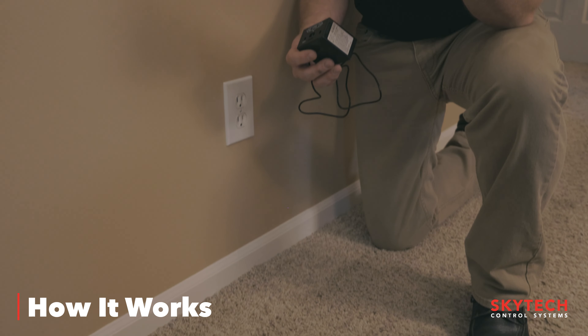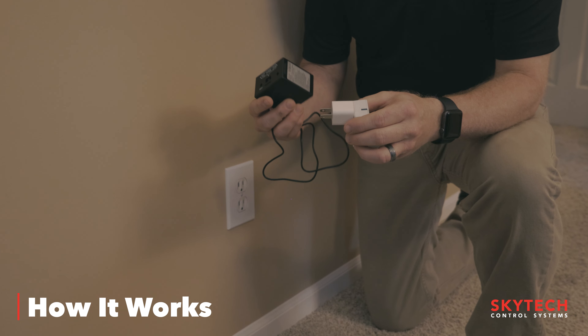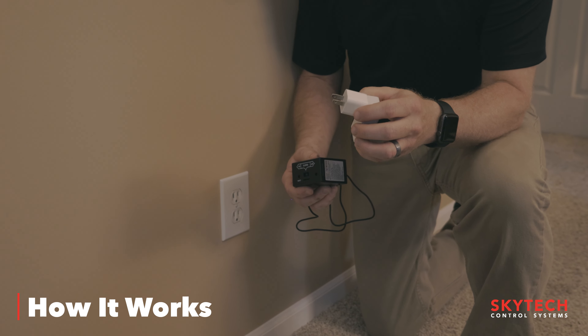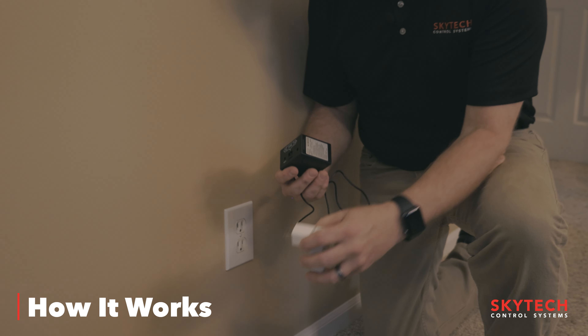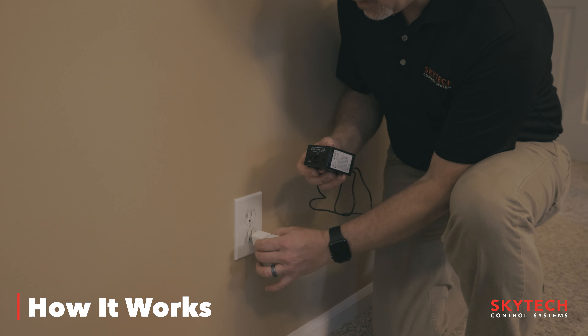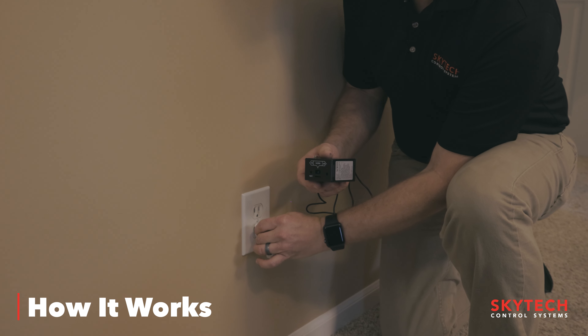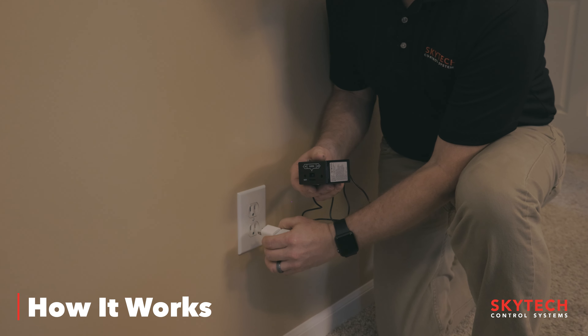To illustrate what this 8001 transmitter is doing, I'm just going to plug it into a hot outlet. When power is sent to this transmitter, it sends an on command and it'll tell this receiver to turn on. And when it's unplugged, or when the power is pulled from it, it sends an off command. I'm going to demonstrate it by plugging it into a hot outlet and then unplugging it. So that's how this transmitter is working.